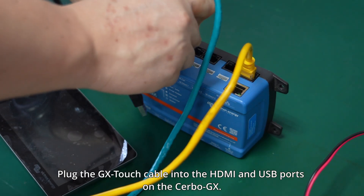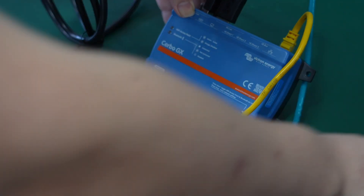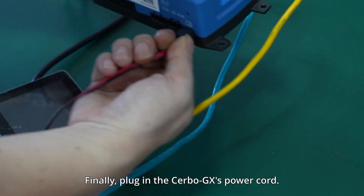Plug the GX Touch cable into the HDMI and USB ports on the Cerbo GX. Finally, plug in the Cerbo GX's power cord.